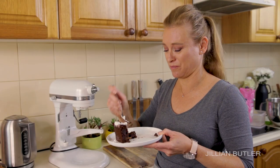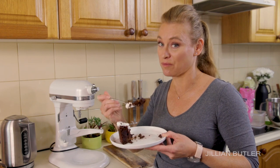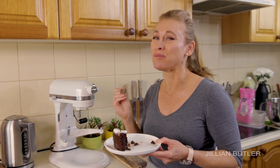Oh my gosh, this is so good. I usually don't finish all of the cake — I'm finishing it today, and I'm not even hungry.